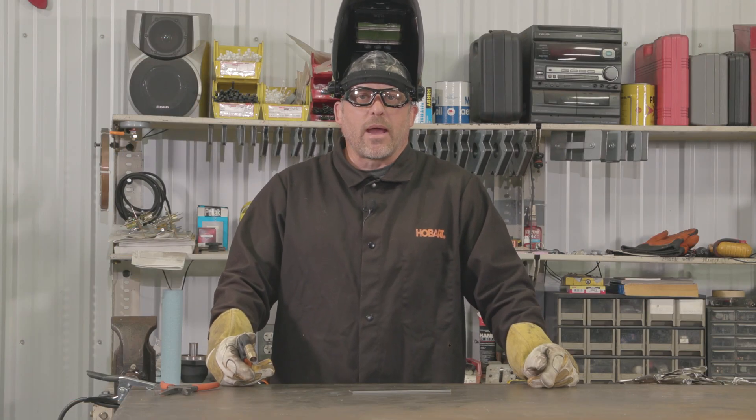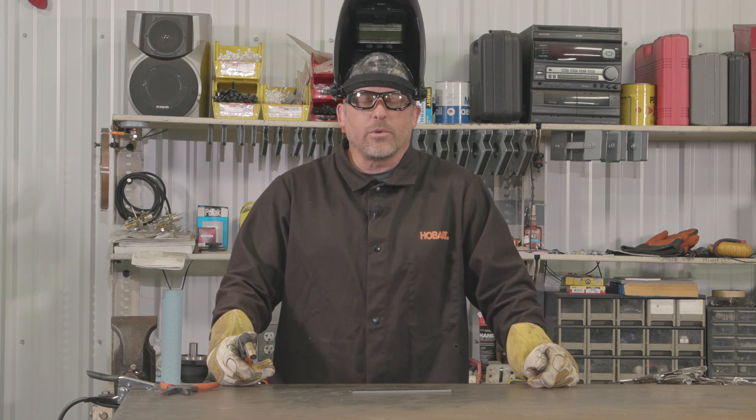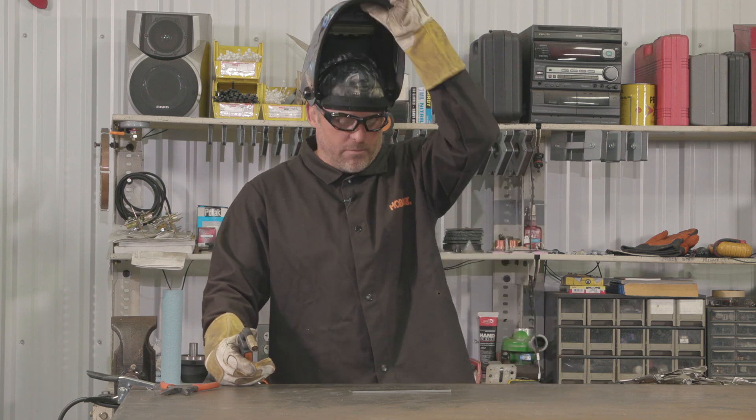For this demonstration, keep in mind that I'm using solid wire and C25 shielding gas, so I'll be using the push technique while welding.